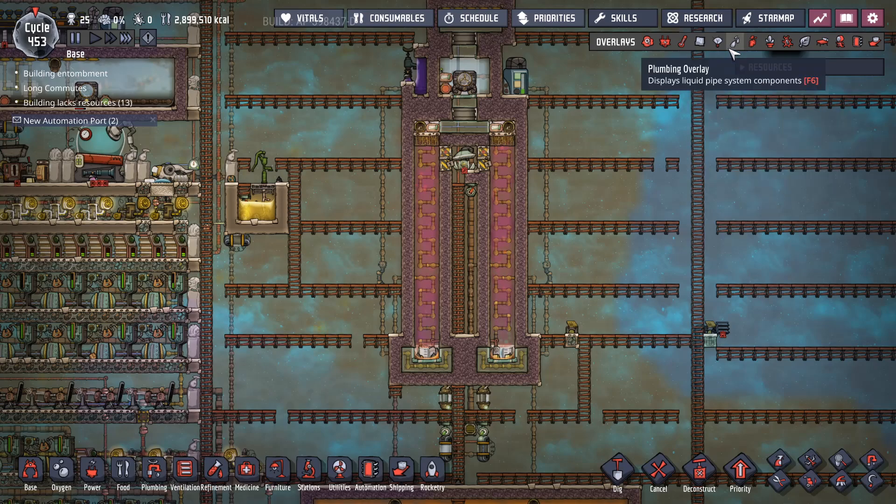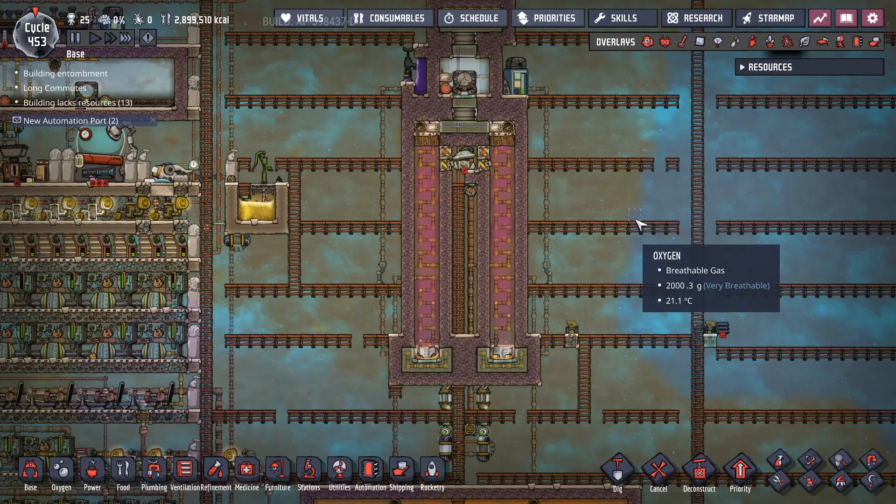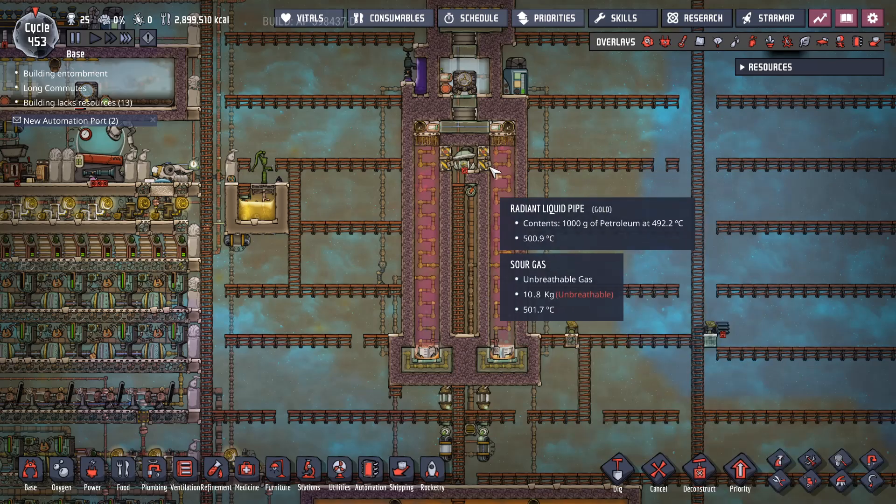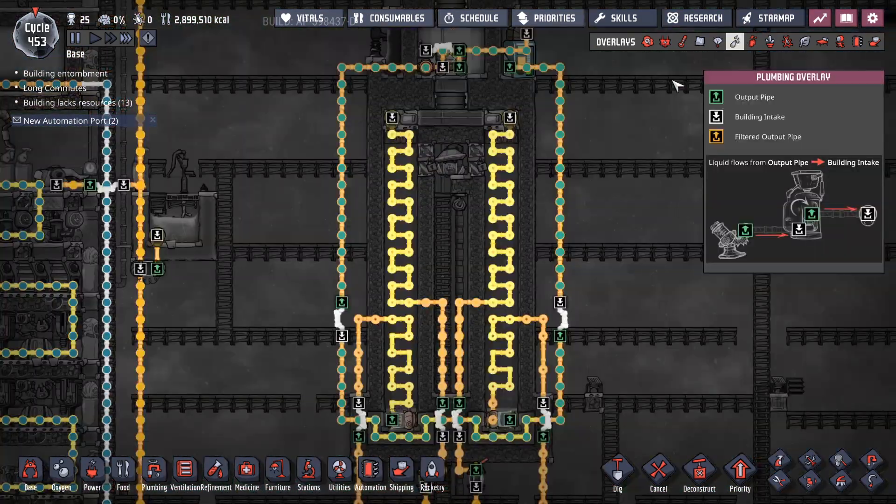The way to build it is simple enough: run ladders, have your dupes construct it. These radiant pipes need to be gold or copper, not aluminum. Aluminum might melt if your system gets a little screwy and the temperature gets up too high.